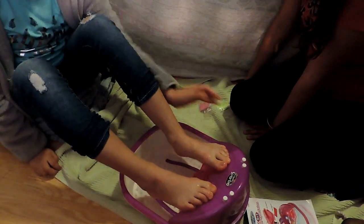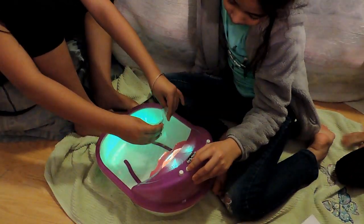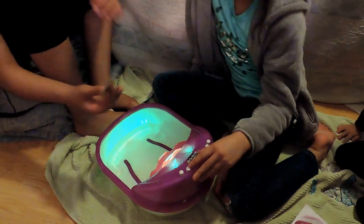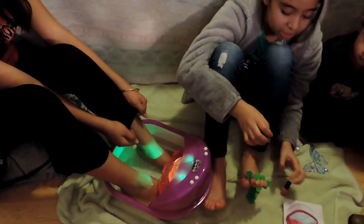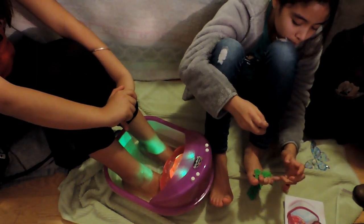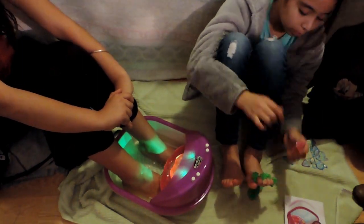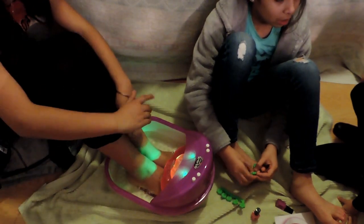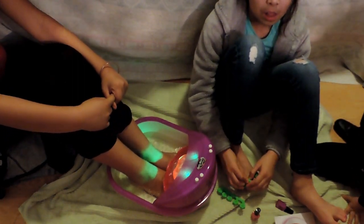I'm going to put your feet up here and then do your nails. It's so cute!